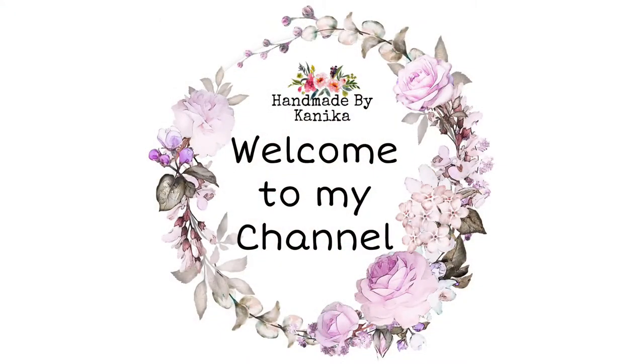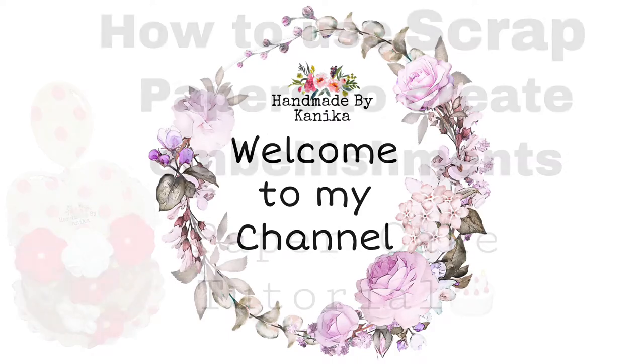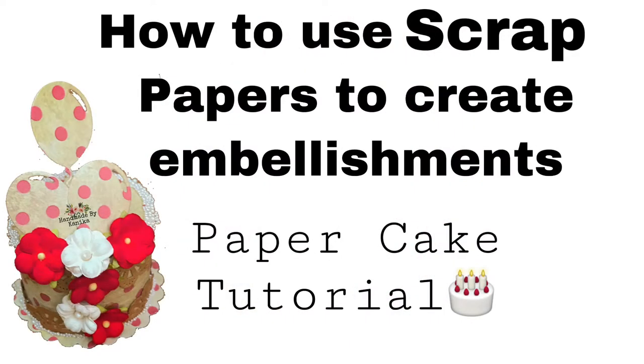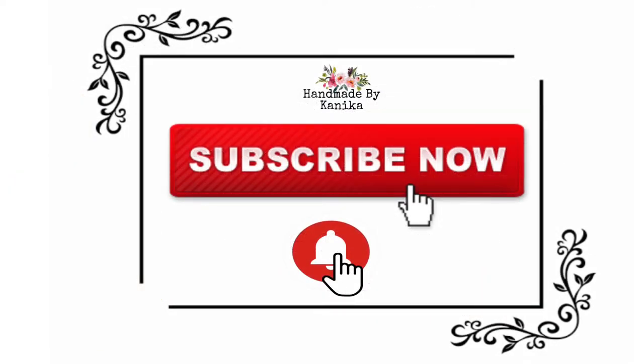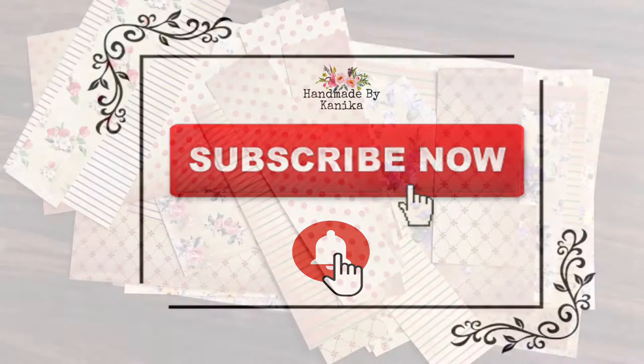Hey guys, welcome back to my channel Kaneka Jen. This is Handmade by Kaneka and today I'll be making a paper cake using scrap papers from my stash. I've been getting this question regularly on my Instagram DM about how to use leftover paper. Before moving forward, make sure you hit the subscribe button and turn on the bell notification, as more than 50% of my viewers haven't subscribed yet.